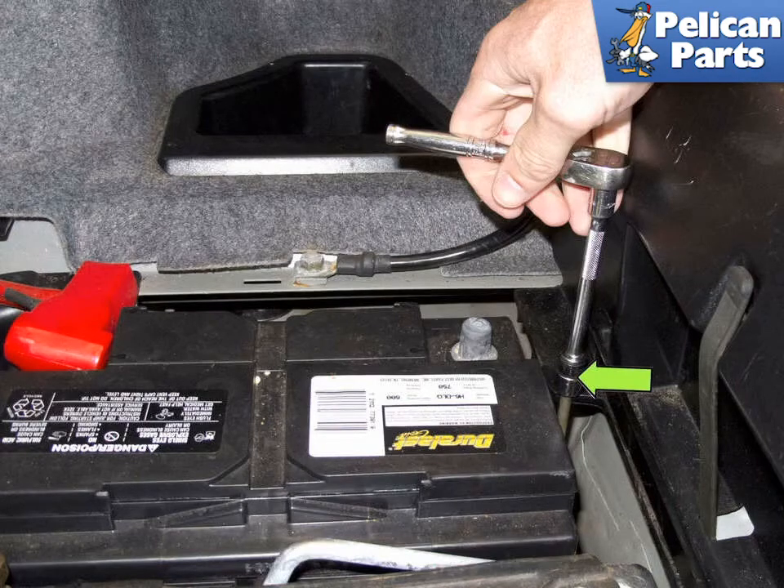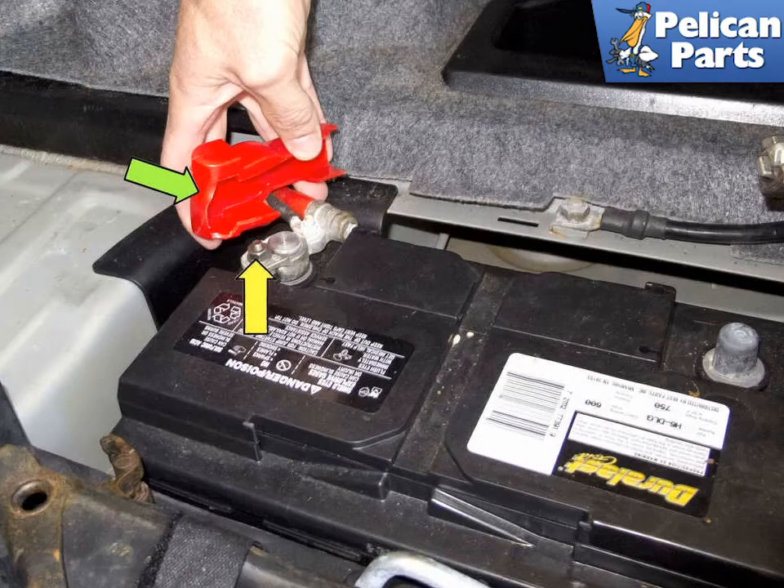Loosen the 10 millimeter battery hold down fastener, green arrow, and then remove the battery hold down. Pull the positive terminal protective cover off the terminal, green arrow. Then loosen the 10 millimeter nut and remove the positive cable, yellow arrow. Place it somewhere it can't come in contact with the terminal while replacing the battery. Disconnect the battery vent hose and lay it aside.